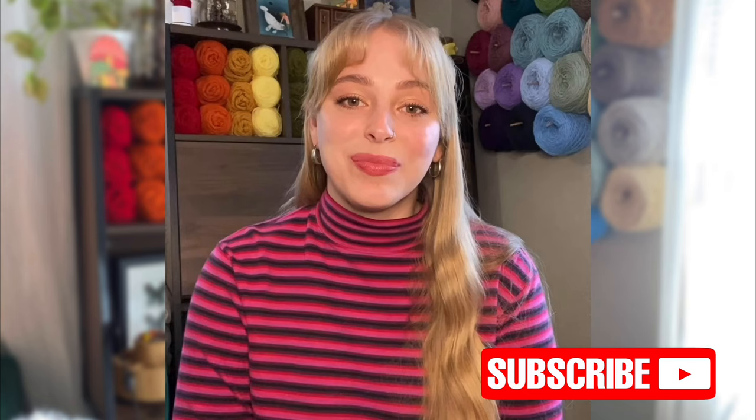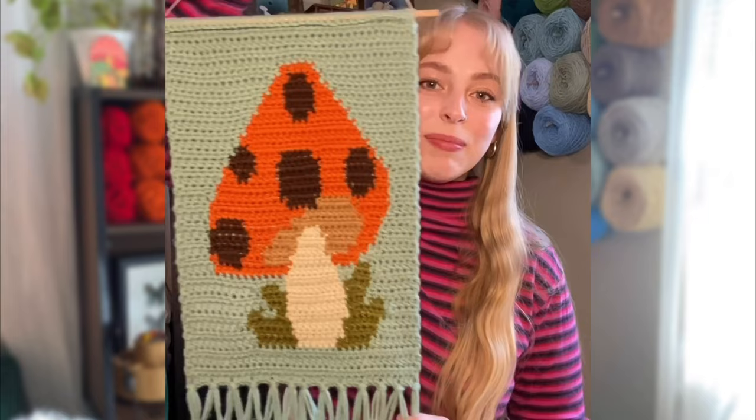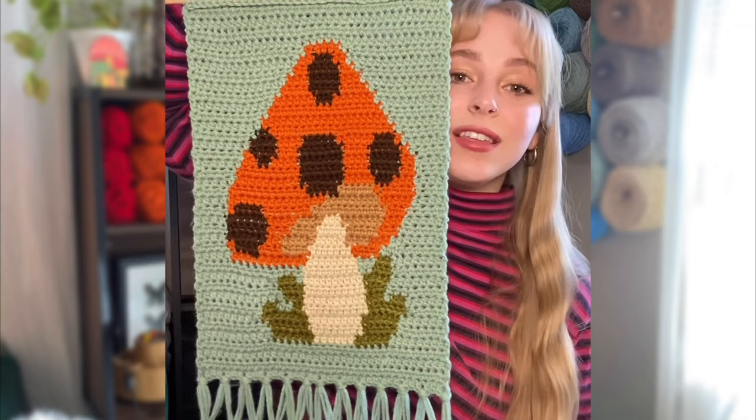Hey guys, welcome to my channel! My name is Ashlyn with Sugary Co Crochet. I'm the owner of Sugary Co — I sell crochet patterns, goods, and more. If you like crochet tutorials and free patterns, go ahead and hit the subscribe button. Today we are going to do a quick project that introduces color work or tapestry crochet, and we're going to make this cute little wall hanging. It might look intimidating, but I promise after we go through all the steps you'll be able to nail this. I'm going to give you a tutorial on how I do my color work — there are a lot of ways to do it, but I'll show you how I do mine.